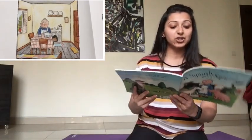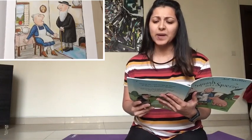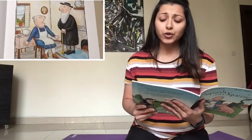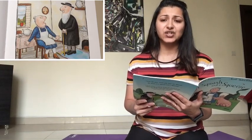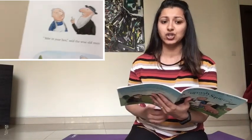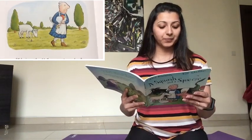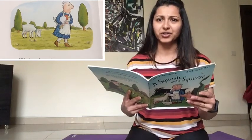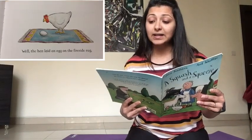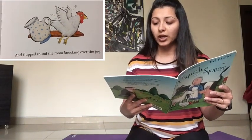So this old lady lives in her house with her table, chair, and a jug on the shelf. Now let's see what happens. A wise old man heard her grumble and grouse. 'There's not enough room in my house.' I don't think she's very happy in her house — she feels like she has no space. 'Take in your hen,' said the wise old man. 'Take in my hen? What a curious plan.' Well, the hen laid an egg on the fireside rug and flapped around the room knocking over the jug.